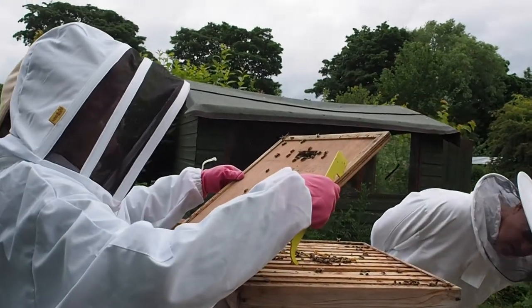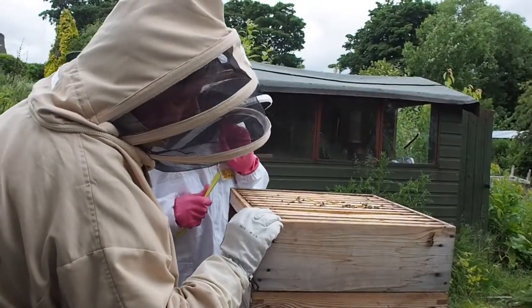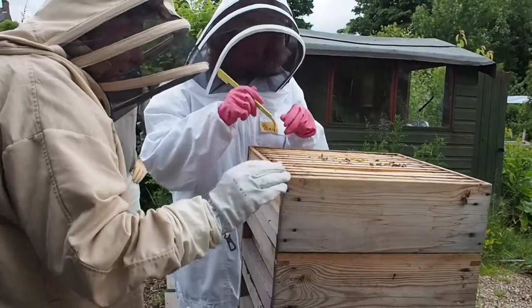Which in theory she shouldn't be, because we've got a queen extruder. We would hope not. We should be getting a bit of a union though by now. Maybe I will just have a look at this one first.